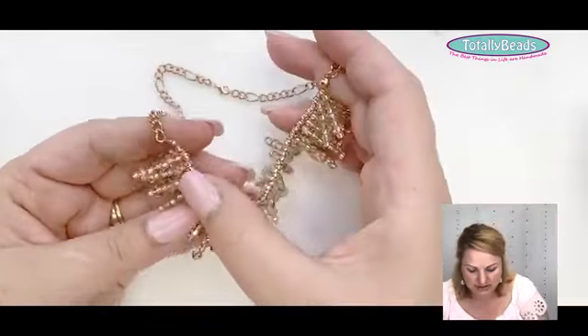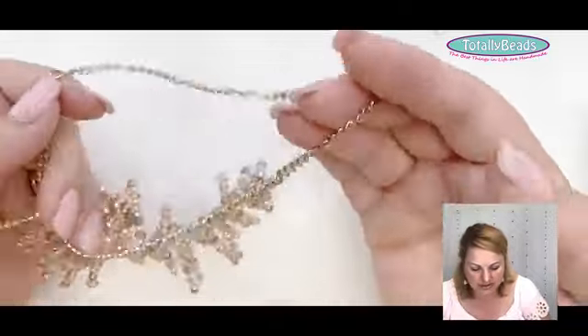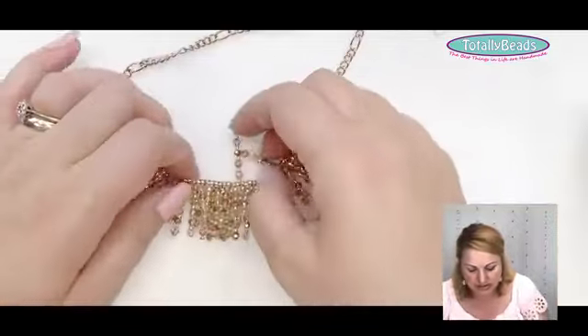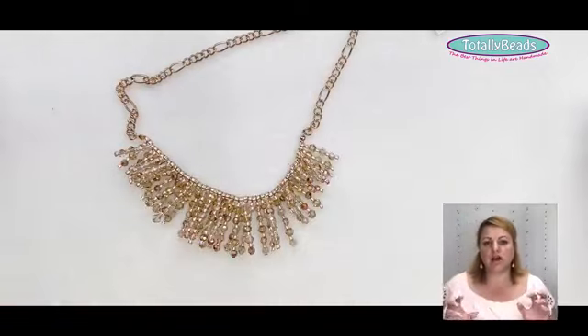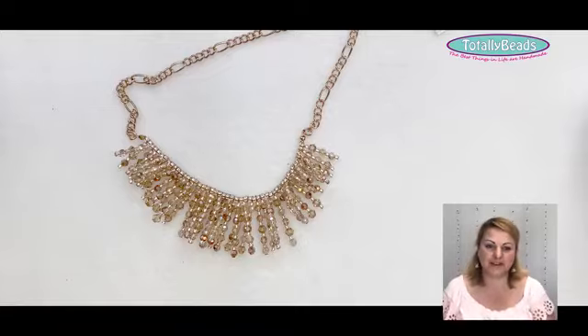This middle part is on Tiger Tail as well, and obviously we've got pins and chains going on too. So Tiger Tail can be a very basic material, but we use it in so many different techniques.